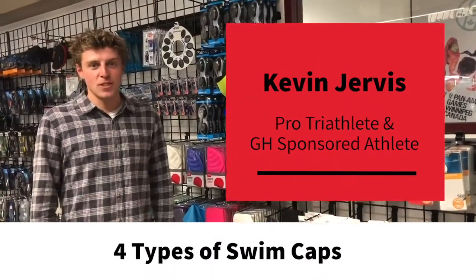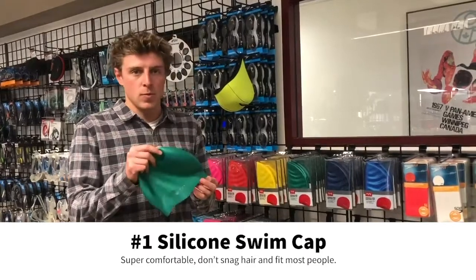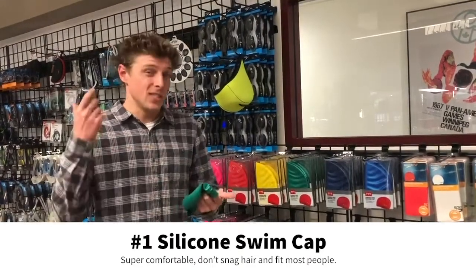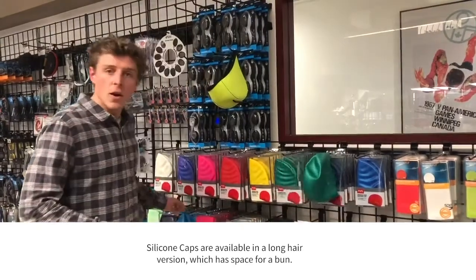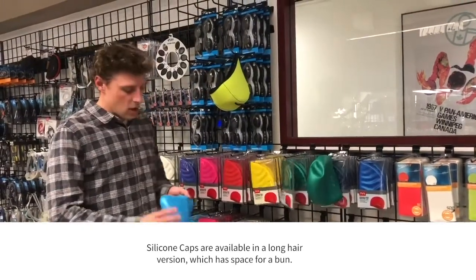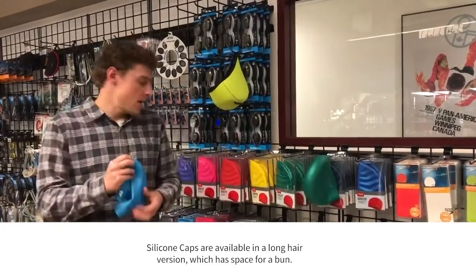Hey, this is Kevin with GH Sports. Probably the most popular swim cap is the silicone swim cap. They're super comfortable, they don't really snag your hair, and they fit most people's heads. Most of the time they also come with a long hair option, which has space for a bun if you have a ton of hair.